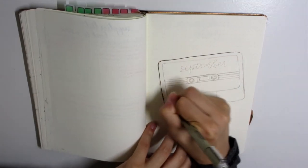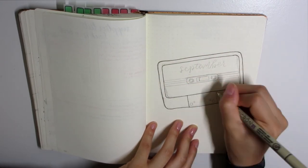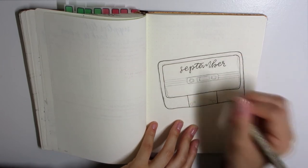Hi guys, it's Mary and I'm back again with another plan-with-me for you guys — this time for the month of September. Oh my god, this year has gone by so quickly. Anyway, beside the point, let's get started.